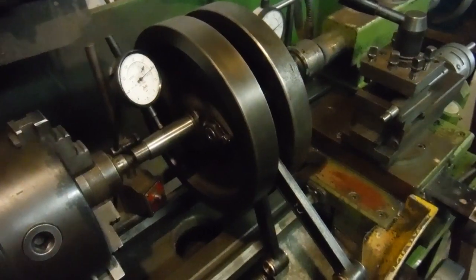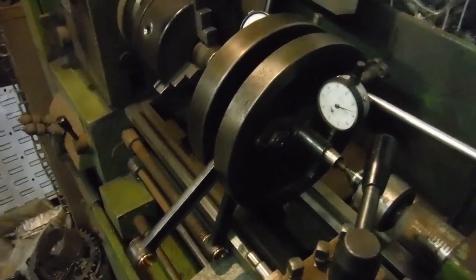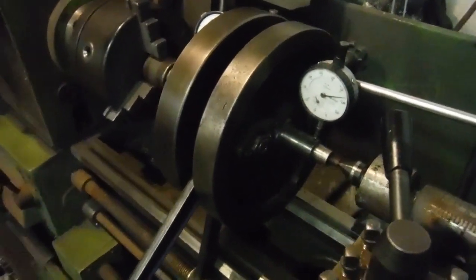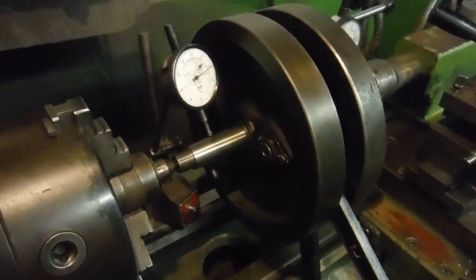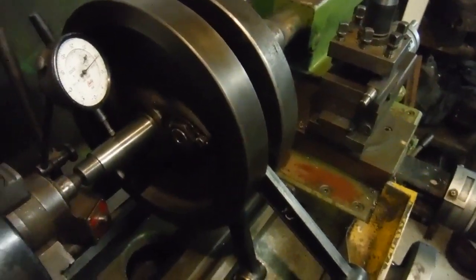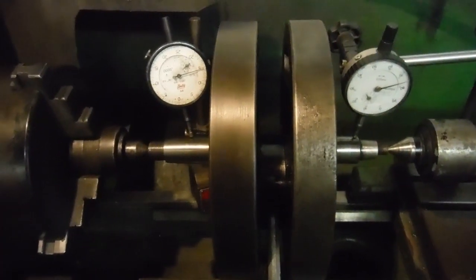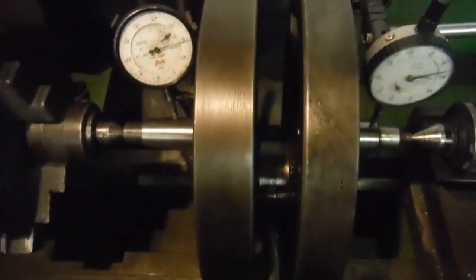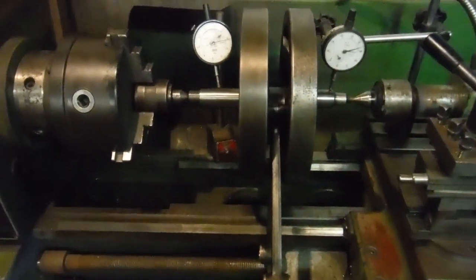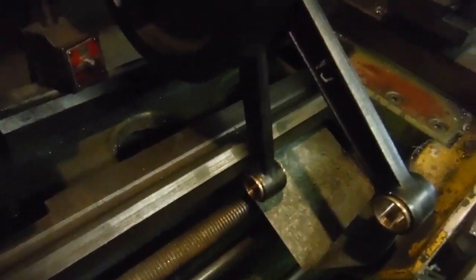This is the crank assembly for a 1930 Royal Enfield Model K 1000cc V-twin. I've had the whole engine stripped down and the crank stripped right down — it's had a full overhaul, providing a little bit of entertainment and cliffhanger moments, including a cracked flywheel. This is hopefully the finished article: I've got a new crank pin, new big end rollers, new outer races for the big ends fitted into the conrods and honed out myself, and new small end bushes in the conrods.